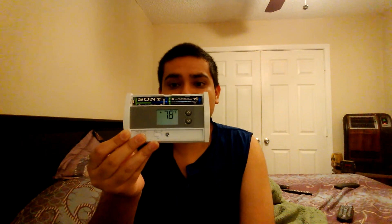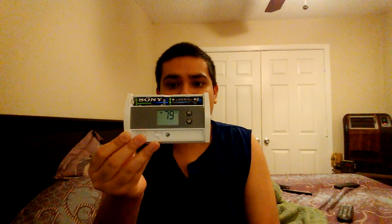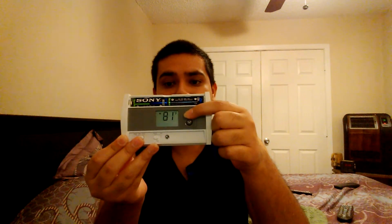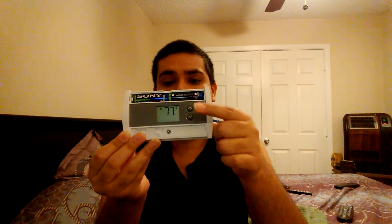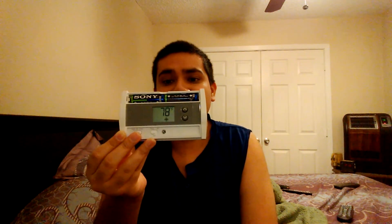You push up or down once to show the setting. If you want to change the temperature — like you want to turn it up 1 degree — you're going to push up 2 times. And if you want to turn it down 1 degree, you push it down twice also. When you only push it once, it will only give you the current setting. In order to change the setting, you have to push it more than once.